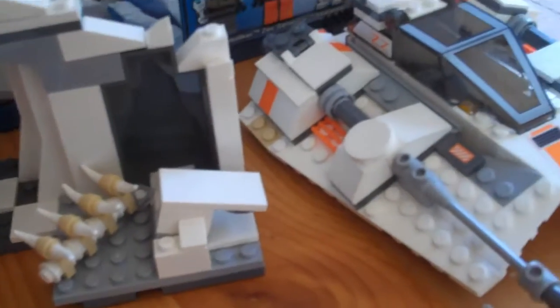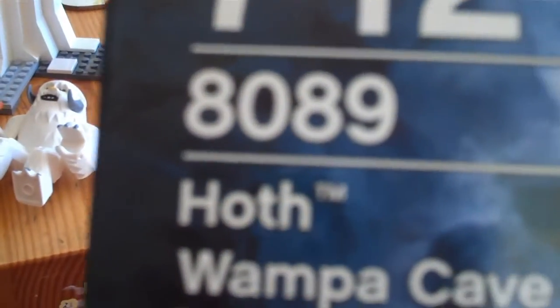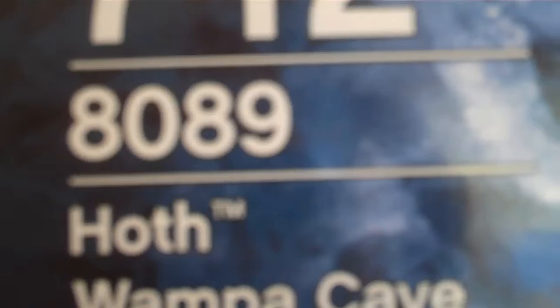I'm going to do a review on the Hoth Wampa Cave. Let's take a look at the box. Recommended for kids 7 to 12. Set 809, Hoth Wampa Cave, 297 pieces. Building toy, and here's the box.